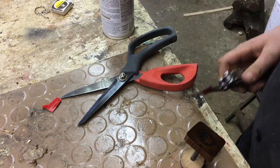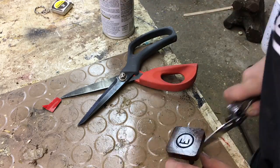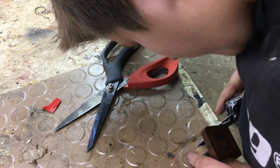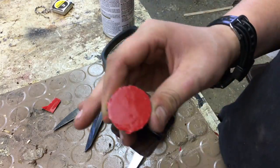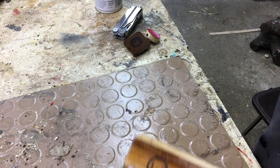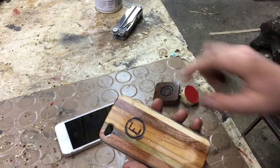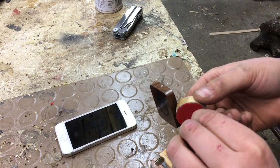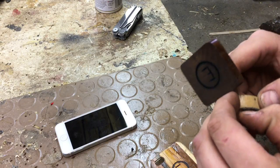This double-sided tape is going to mount the pop socket onto my phone. I got my case for my phone — here's my homemade pop socket. I sanded where I was going to put it, and now let's peel off the double-sided tape. Oh, beautiful — so oddly satisfying.